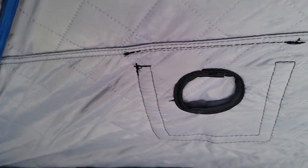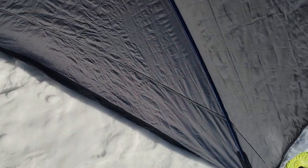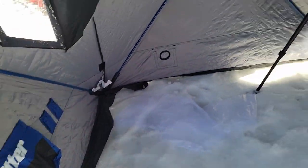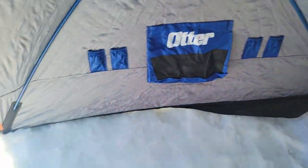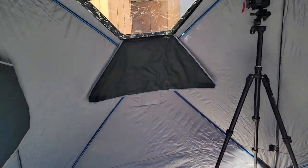Otherwise, if I'm going to be mobile, I'll stick with the one-pounders. That port means I don't have to try and feed the hose underneath the tent anymore. Just as a gauge of how much space is in this thing — you walk in and it's quite spacious. My Frabill tent was 25 square feet and this one is 48 square feet of fishable space. It's really hard to get a gauge of that without seeing it, and hopefully this video helps people make a decision.